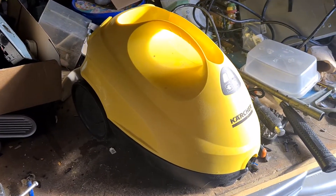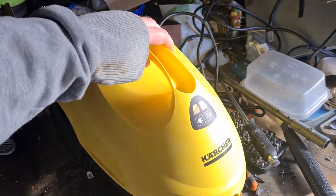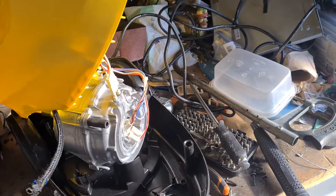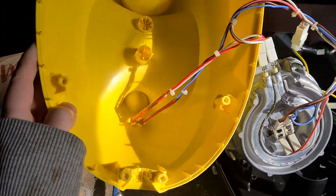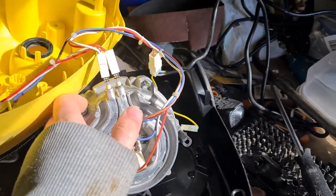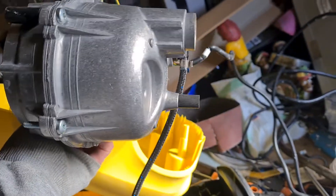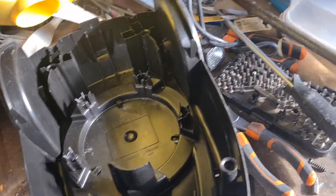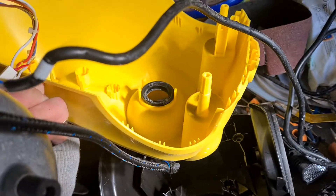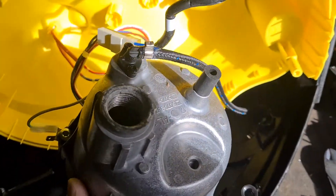I've already taken the screws out of this one, so there's not a lot to do in terms of taking it apart. We'll get right into it — take off the lid, there's only about six screws at the bottom. You can see there's some wires still attached to the main head unit, and other than this big metal piece which holds the water, there's nothing else. There doesn't seem to be any switches or anything like that.